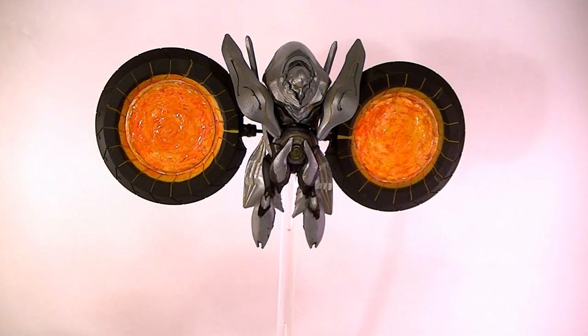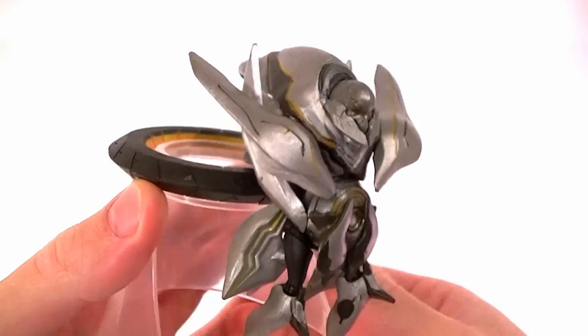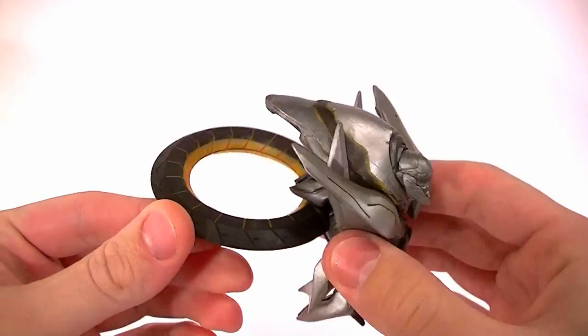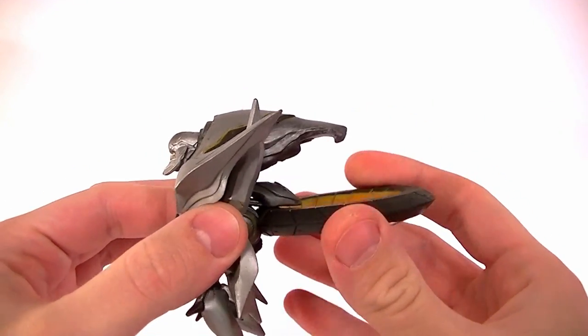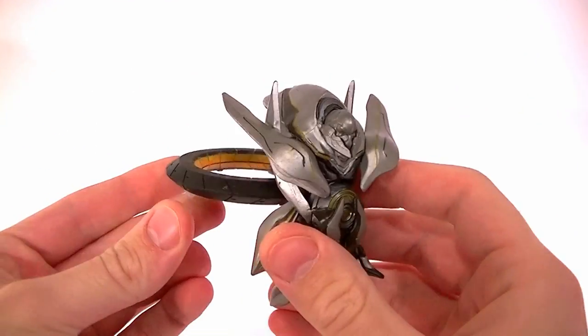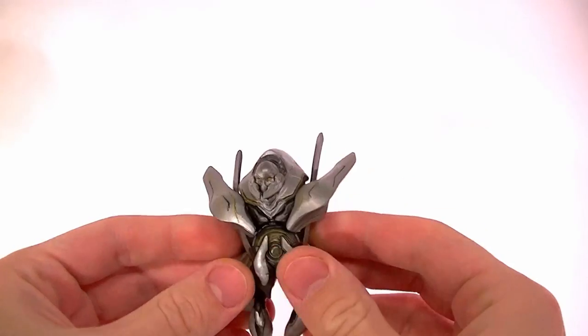What's up guys, this is Anthony from Anthony's Customs. For this video I want to look at a modified, customized Halo 4 Watcher figure. The figure we got from McFarlane was kind of good and kind of problematic at the same time. This is the original one the way it comes from the factory. You can take this base piece off and he's got this wing back here. In the game sometimes the wing does go back like this when they're just hovering to revive a fallen knight or spawning crawlers.